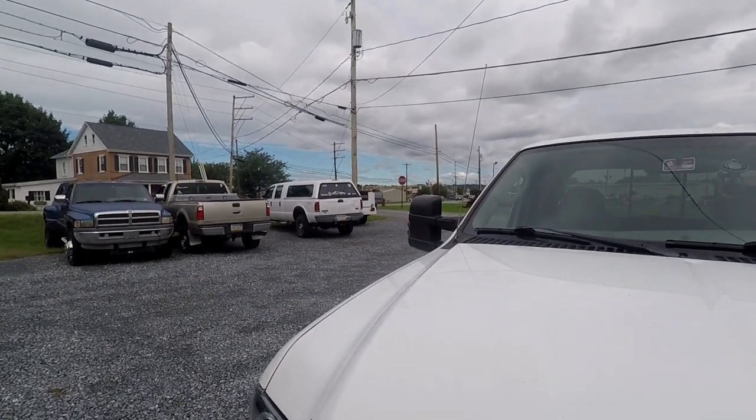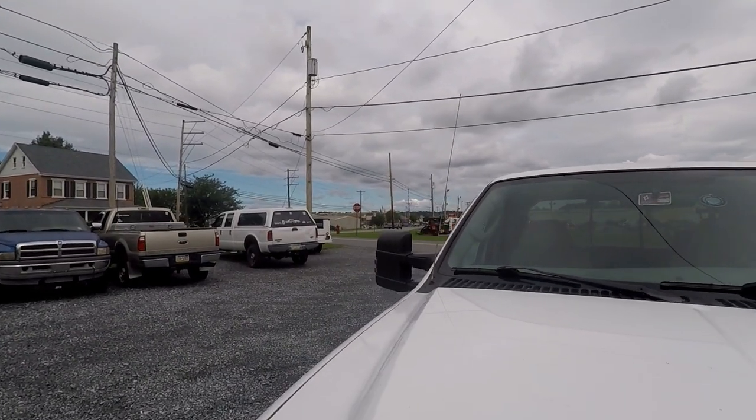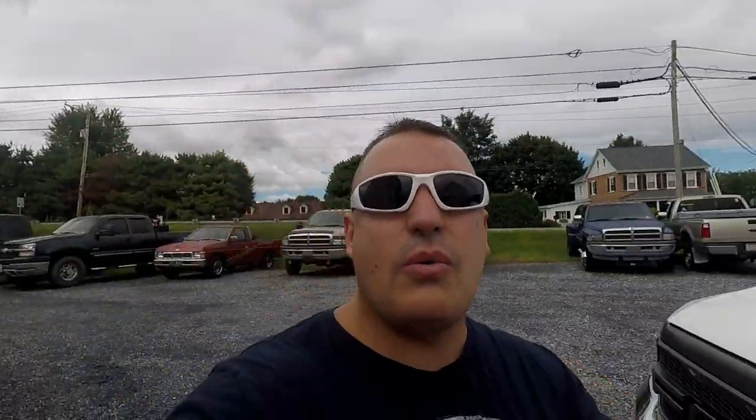We just pulled up here to DNA where they're making some stuff happen. Greg had to run — that's who you guys just saw. We came back over to DNA Diesel Automotive Performance in Brownstown, Pennsylvania. I thought I had ordered a fan clutch but I did not, so we're getting that in.